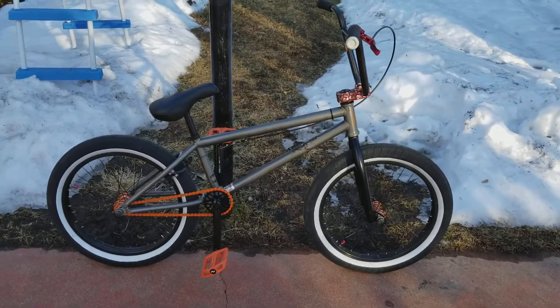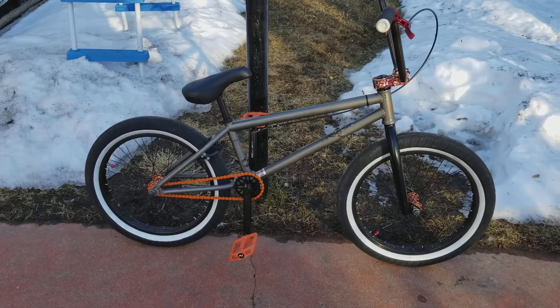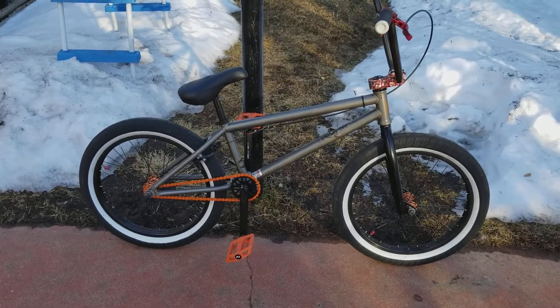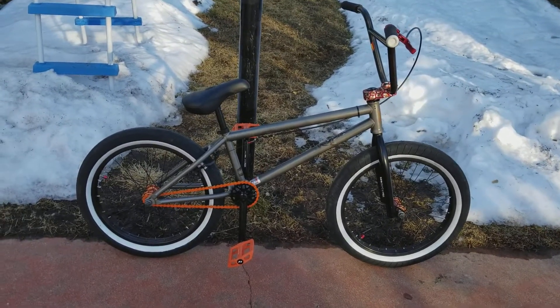Probably the only thing that I'm going to do any different to this bike is I might put a new brake on the back, but maybe not. But definitely the sprocket — I'll either put the S&M that matches this or just a red Kink sprocket on there.